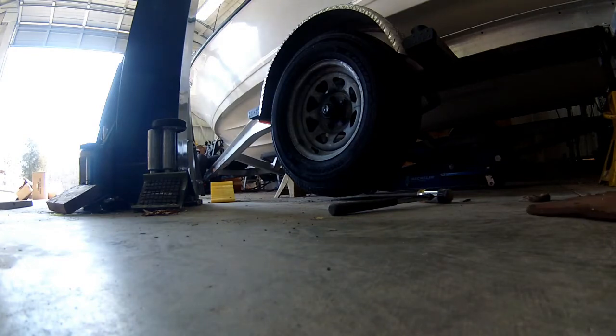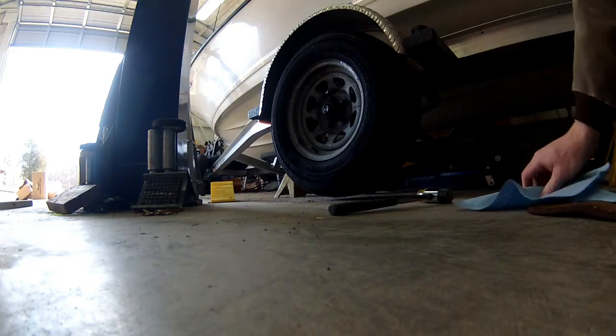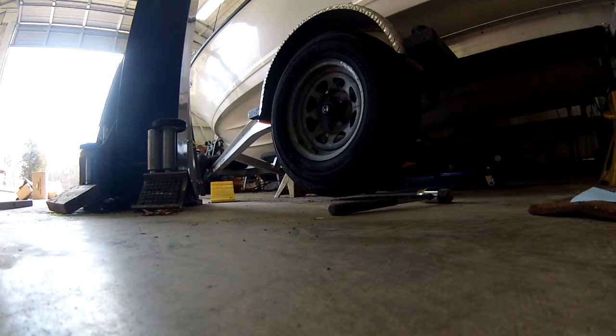The first step — as you can see I've got the trailer jacked up on two different jack stands, up fairly high. You've got to make sure you get it up high enough so that when you take the U-bolts off the trailer axle, the axle itself can drop down far enough that you can get all the hardware out.